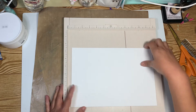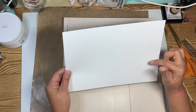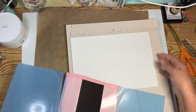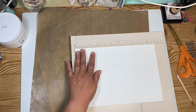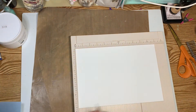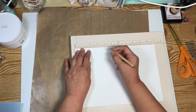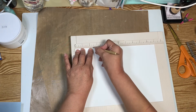All right guys. I have cut white 65 pound cardstock at 7 and 5/8 inches wide by 11 inches long. We are going to score this — it's going to cover the inside part here. I need to start at 2 inches because that is how wide my margin is. This is going to have 5 pages, so we are going to score every half inch.